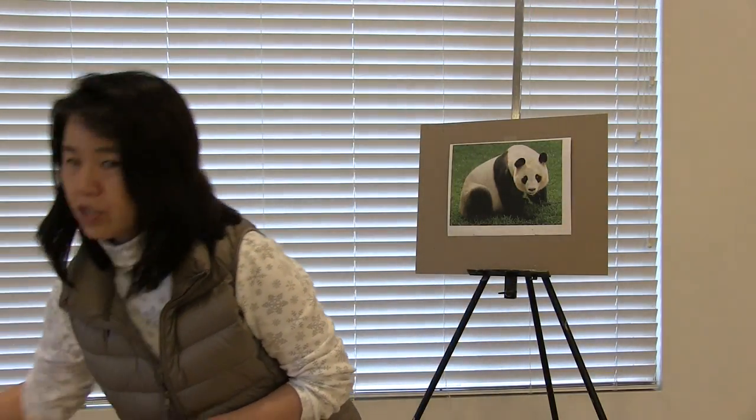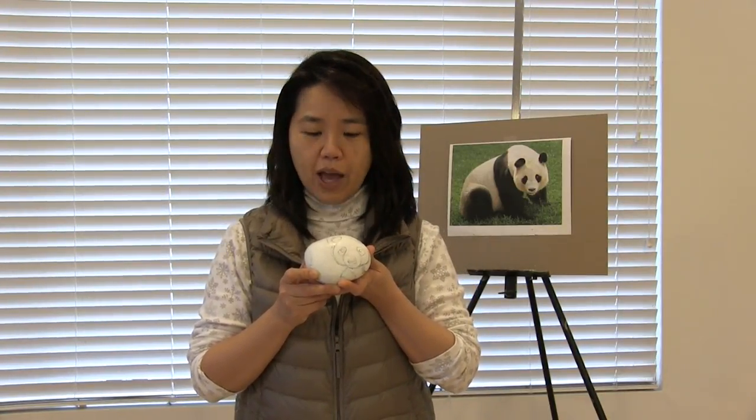You paint the first coating and wait until it's dry, then paint the second coating front and back. After that, you are going to sketch your pet rock, your animal design. You'll need a size 8 round brush, and here is a liner, size 20 over zero, so you can get all the fine hair and details.